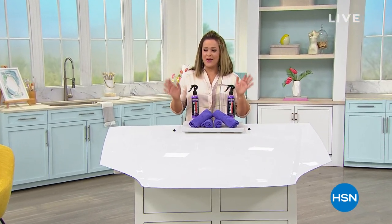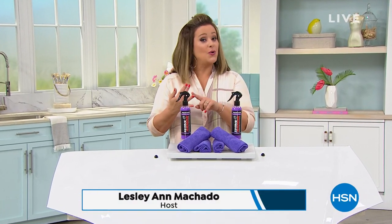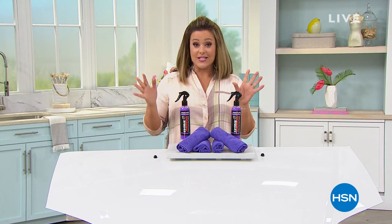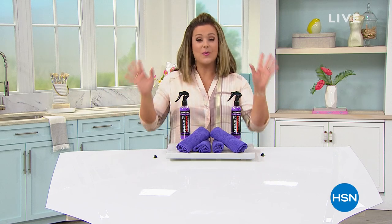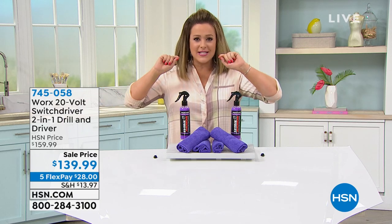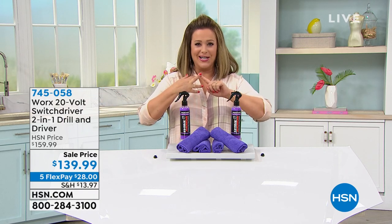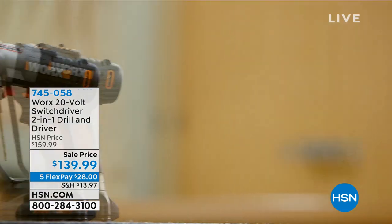You are watching HSN and we are about to make your summer travels and your toys — like your jet skis, your car, your boat, your RV, your motorcycle — look brand new. With our brand new Today's Special, you can get that car squeaky clean with a waterless wash. No buckets, no hoses, no water.